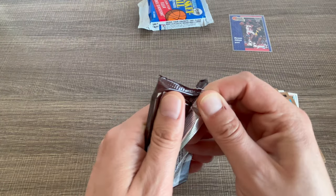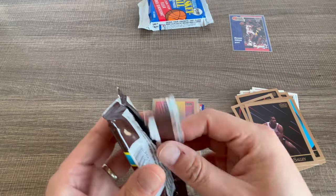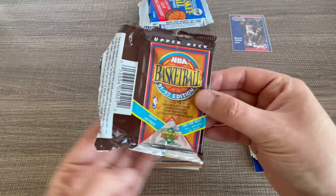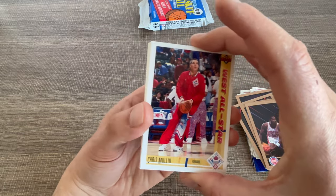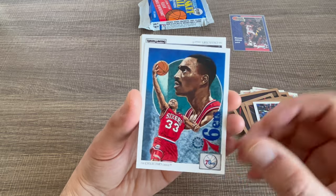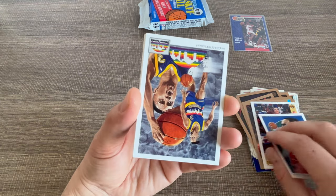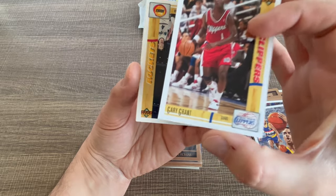We started really strong! I was hoping we'd get some more but let's hope the next one has more Jordan. We're going to the 91-92 Basketball pack now. I forget what year Shaq's rookie was, but we're looking for the goat. So many cards — this is a Sixers checklist...